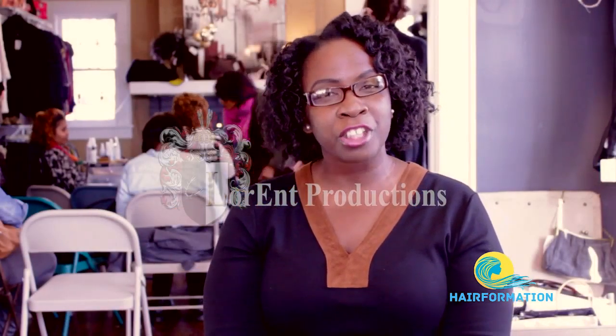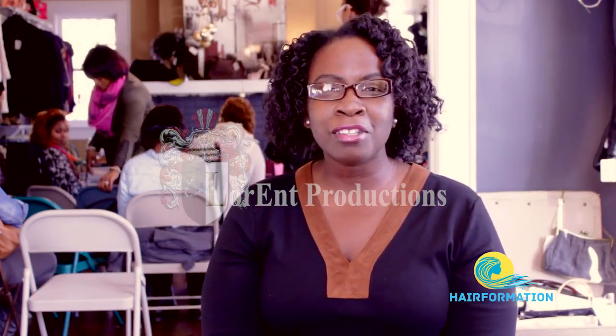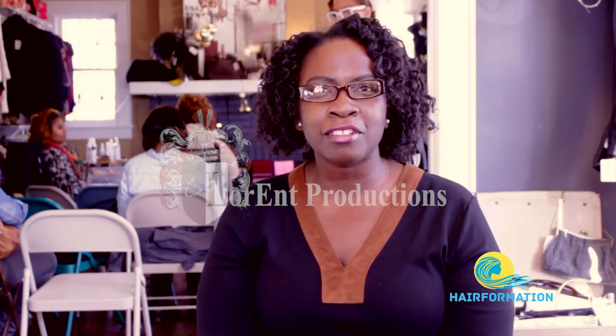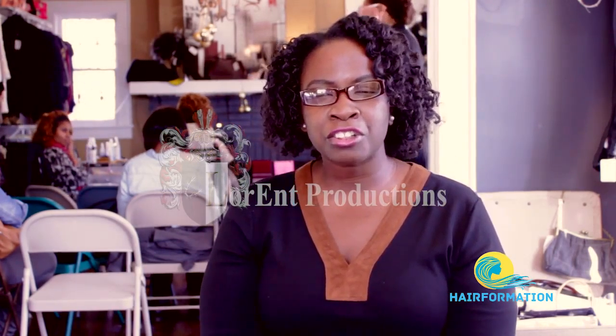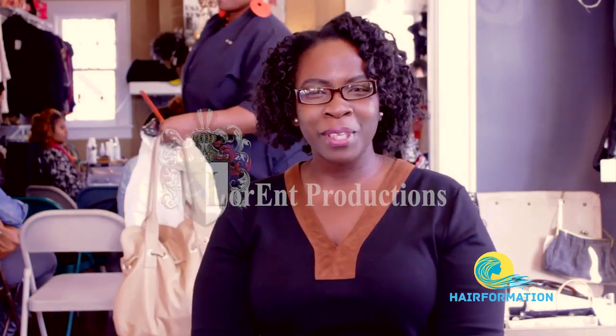The only problem was I couldn't find anybody in Charlotte that was performing the treatment. And lo and behold, Shanae posted something about having a Basic educational tutorial. So I asked if I could come, and she said sure. Here I am, ready to get started with Basic.